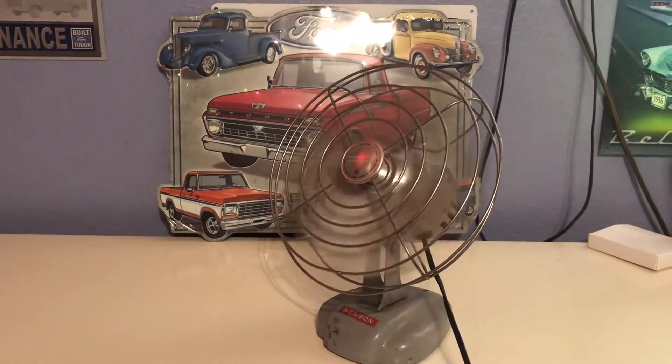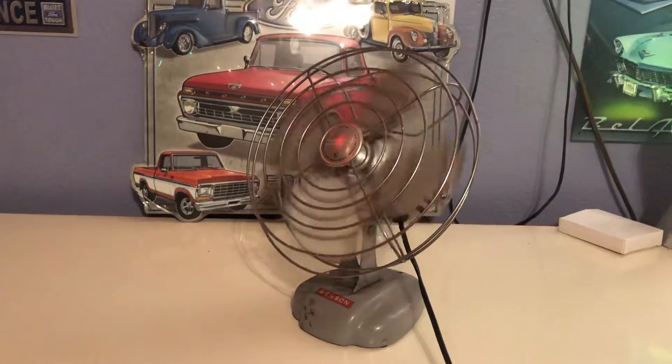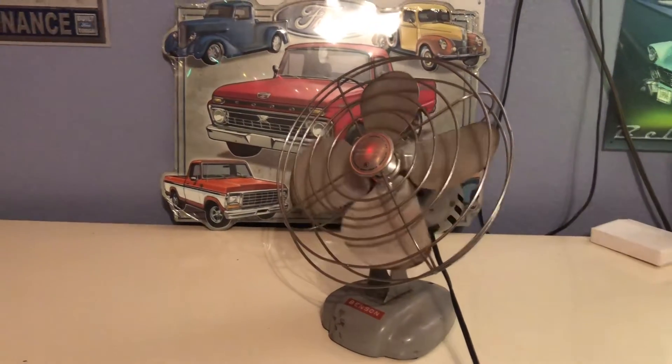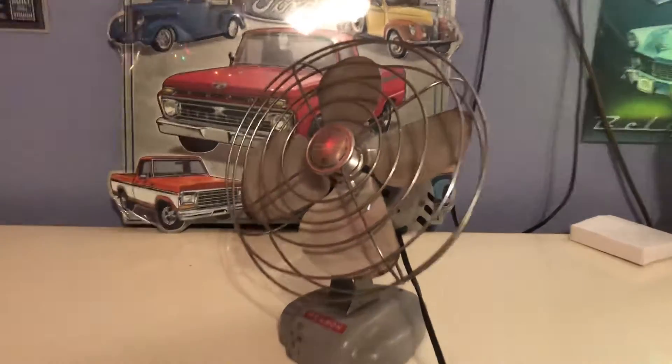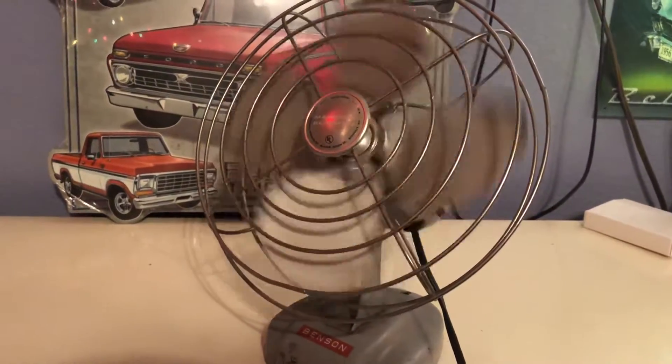If you could notice just now, it vibrates so much that it slowly moves around. So that blade is very, very off balance and bent. That is going to be one of the main things I fix, but until then this is just a short review of it.